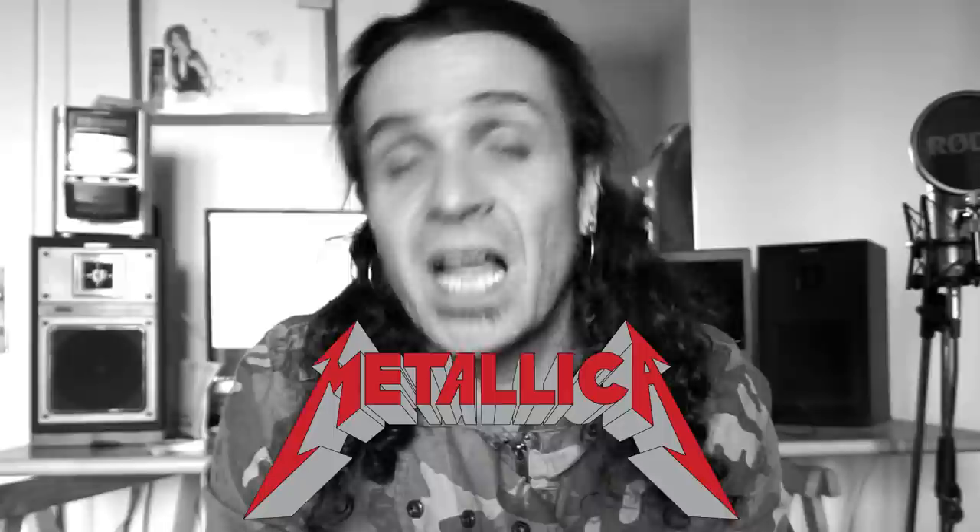What's up everybody, welcome to another video. Today we're gonna talk about Metallica and I will show you the favorite tricks of the one and only Cliff Burton.